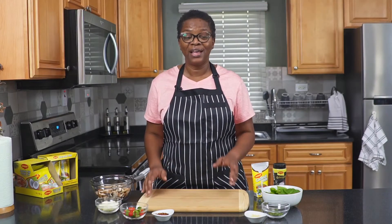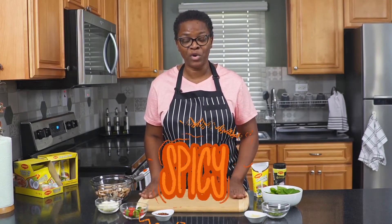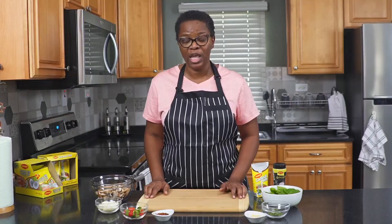Hi guys, I'm Andrea. Welcome back to the Vegetarian Chefings channel. We're spicing things up with this recipe. We're preparing today our spicy mushroom rundown. Of course, this video is sponsored by Maggi — we'll be using their products in our recipe. But before we get started, remember to like, share, and leave a comment below. Now let's get chefing.